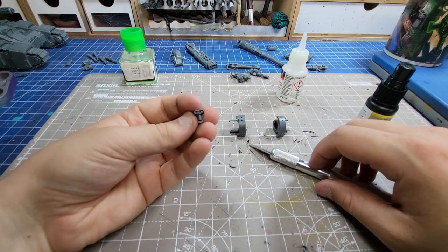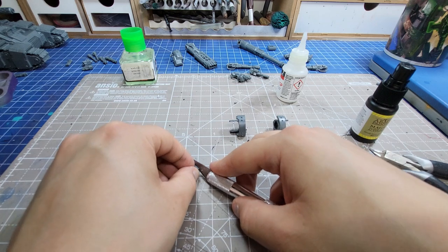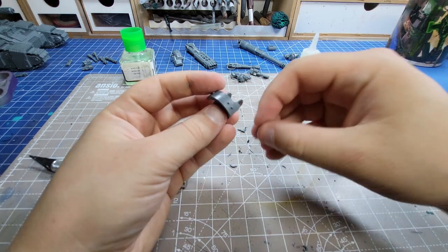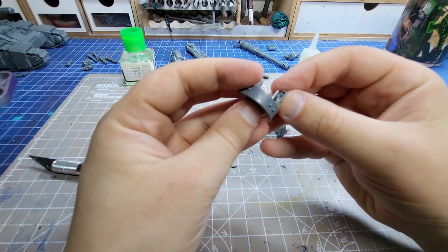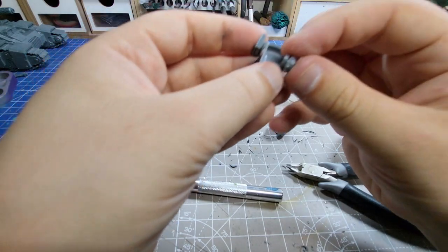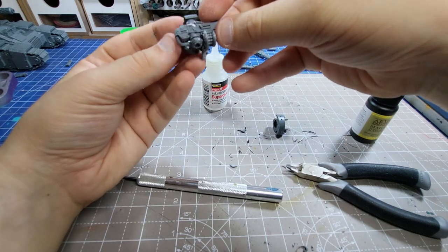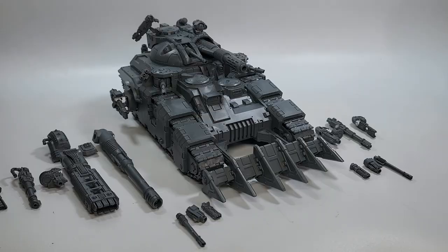Once all our weapon options are magnetised the final thing to do is add this little scale scanner to the top. I just cut off its little pole that normally goes straight through and super glued it to the top. I'm not particularly bothered that it doesn't turn with the weapons because now I have one of every weapon. If it does matter to you there is definitely a way to make it work with another magnet inside the scanner, but I couldn't be bothered. I did the same with the bottom part and checked that all my weapons fit properly, and to my amazing surprise they did. Let's check out all the options.